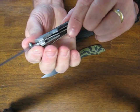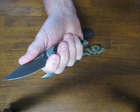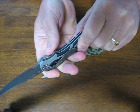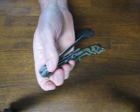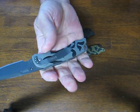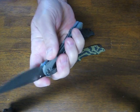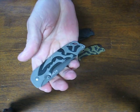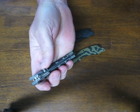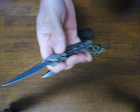Up on the blade there's a finger choil to move forward for more delicate work. It's got the Michael Walker liner lock. The pocket clip is only mounted for tip-down right-hand carry, which is one thing I'd like to see improved — at least a two-way, maybe quad-mountable clip so you can carry it however you want.